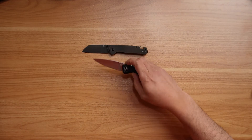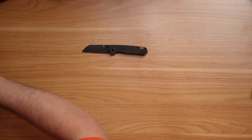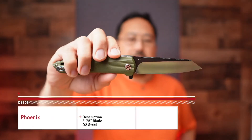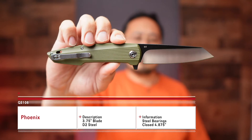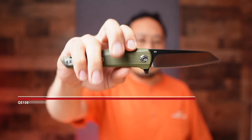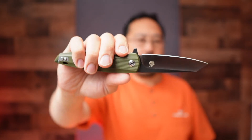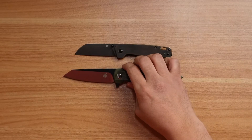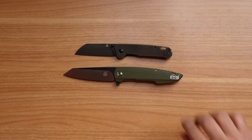We're about halfway through the $50 price range lineup, and it's a good value and a solid selection. This one is going to be the Phoenix — there are two different variations in handle material and design, so check that out on the site. It's a D2 blade steel, and it's bigger than the standard Penguin. That's the Phoenix.